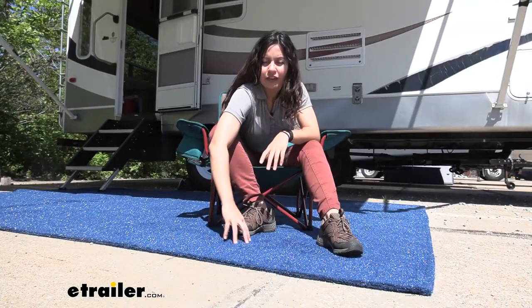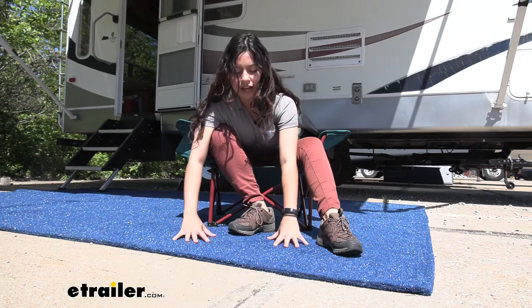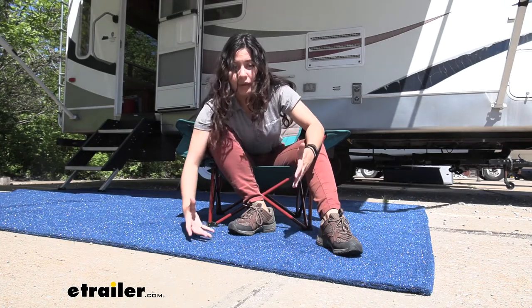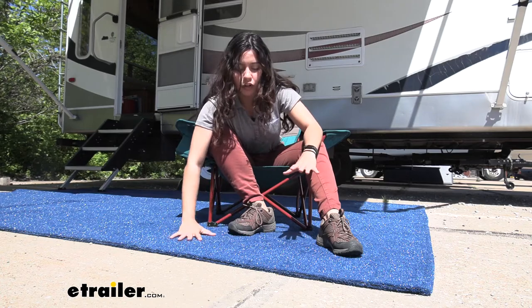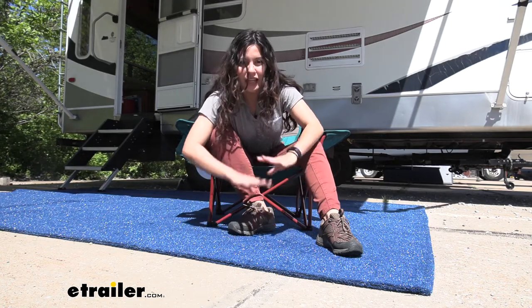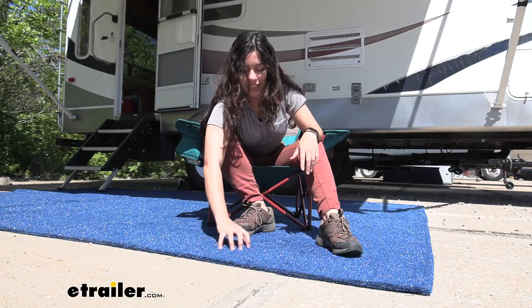Taking a feel of our heavy outdoor turf, I can feel that it's actually pretty soft — soft enough to walk on barefoot, or if you have a little puppy with paws or children who want to crawl outside and enjoy the fresh air, you won't have to worry about this being too scratchy.